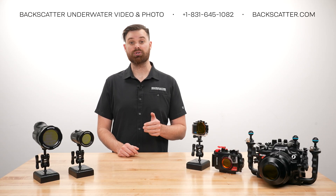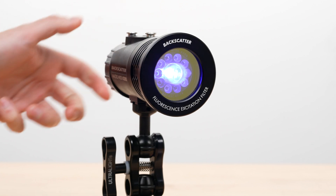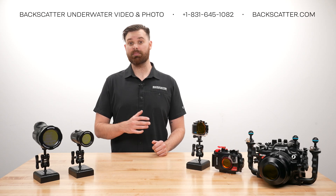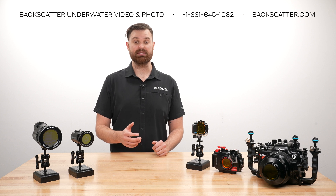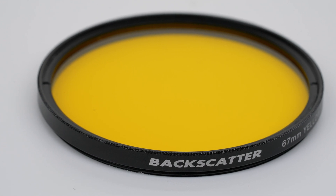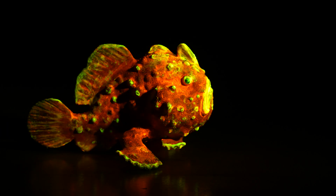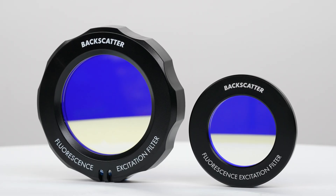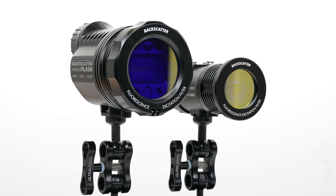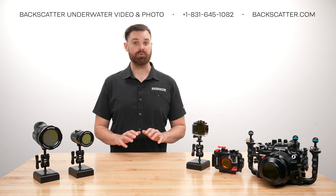To see fluorescence, you need two key tools. The first thing you'll need is a blue excitation filter for your light or flash — this will transform the light into the wavelength needed to make subjects glow. The next item you'll need is a yellow barrier filter, which blocks out the blue light so only fluorescence is visible. The Backscatter fluorescence excitation filters attach easily to the Hybrid Flash and Macro-Wide 4300 video light, eliminating the need for a separate blue light.